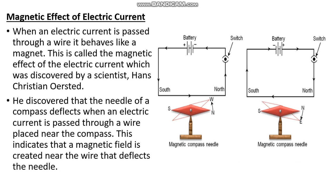Next, we are going to see the magnetic effect of electric current. When an electric current passes through a wire, it behaves like a magnet. This is called the magnetic effect of electric current, which was discovered by the scientist Hans Christian Ørsted. We know about the magnetic compass — it is pivoted with a needle, and the magnetic needle always aligns in the north-south direction, which is helpful for travelers to find directions.